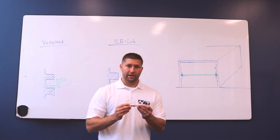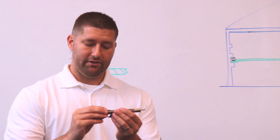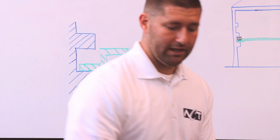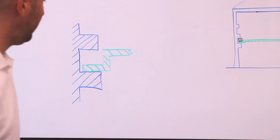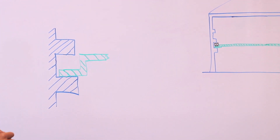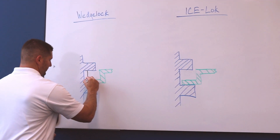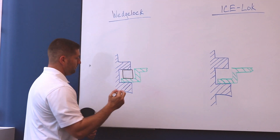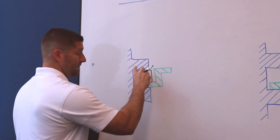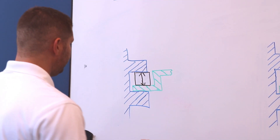Just to give you some sense of functionality: as mentioned, you tighten the screw on one end, it presses the wedges together, and that creates an outward force — pressing the wedges together and creating movement upward and downward. I'm going to draw this cross section that you see right here for both the traditional wedge lock and the ACT ice lock. Looking at the wedge lock first, tightening the screw creates an up and down force, which allows it to mechanically attach to the chassis.